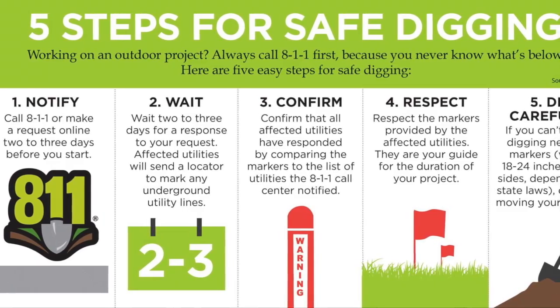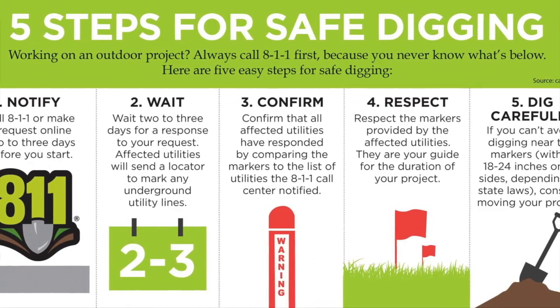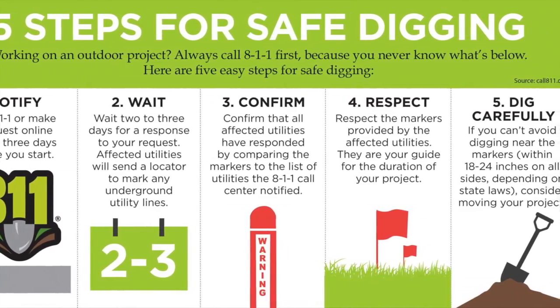Always call 811 before you dig. Be sure to follow the 5 steps for safe digging.